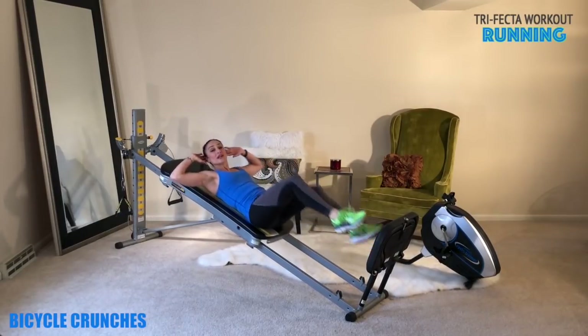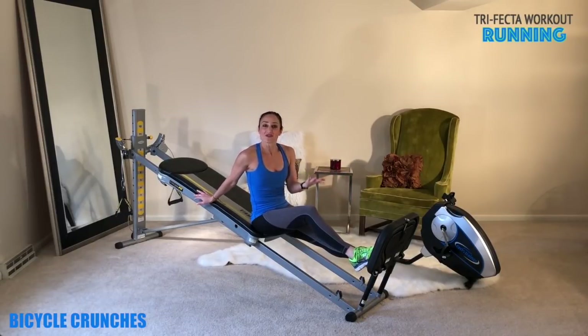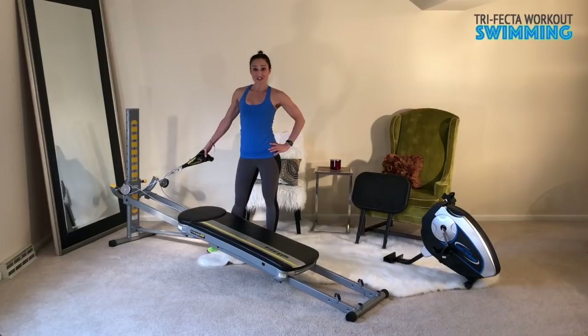In between these sets, whenever you're recovering, you'll recover for 15 to 30 seconds — just take it into a nice little jog or a nice little hop. As you can see, my heart rate is already up. Next, we'll move into the swimming exercises.